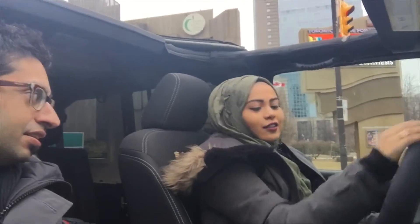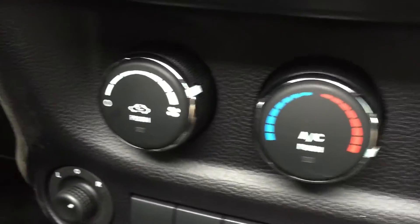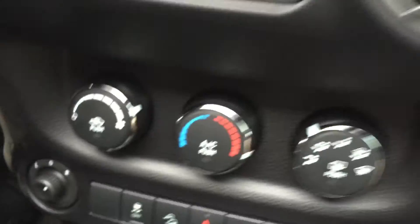You might have to speak a little louder because we've got the heating on here. Just to show you guys what we have our temperature set at — got the heat and the fan all full blast.